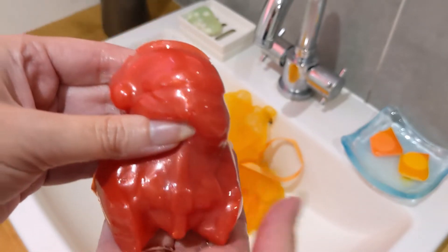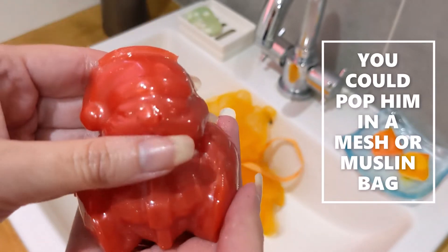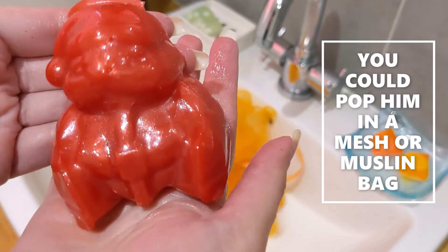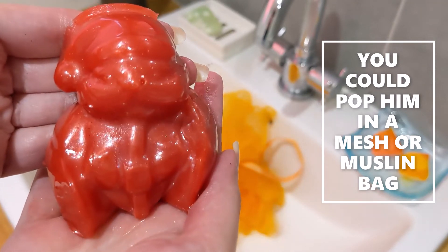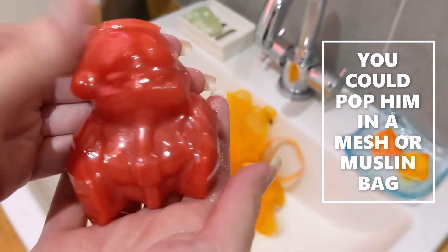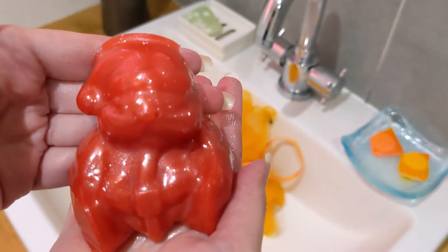I just think these shower jellies are brilliant for children to get them in the bath. They are more awkward to wash with, so what I might do with this one is either use it as a hand soap, or chop it up and use it as a bubble bath. I'll give you a little demo now so you can see what he's like with a bit of water and on my bath lily as well.